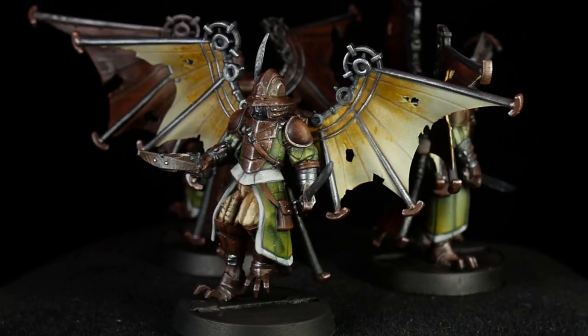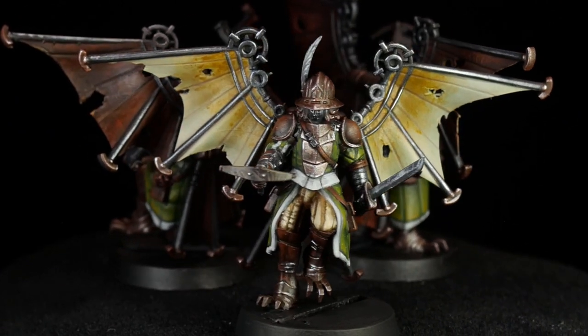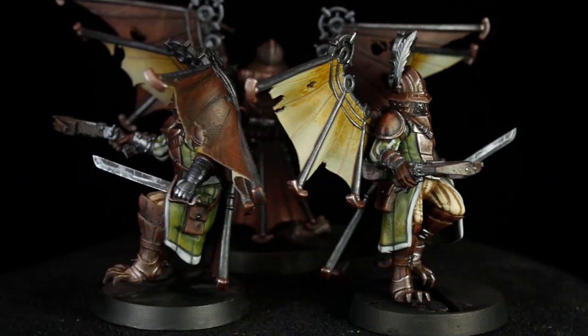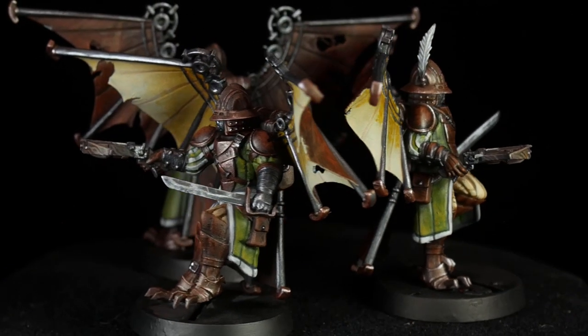If you want to find these models for yourself, check the link in the description. Subscribe if you want to see more videos like this one, and until next time, enjoy your own painting journey.